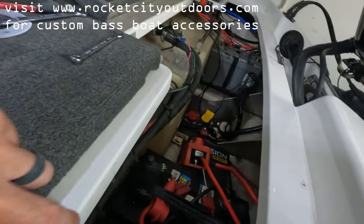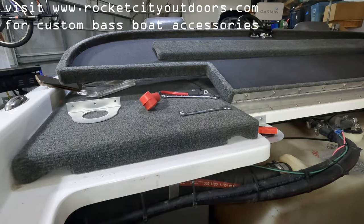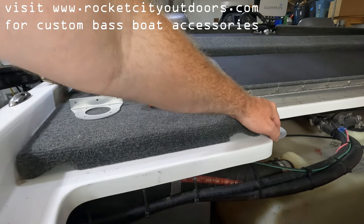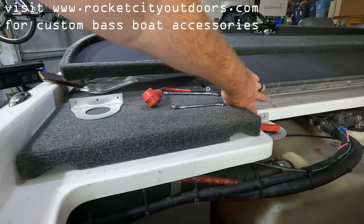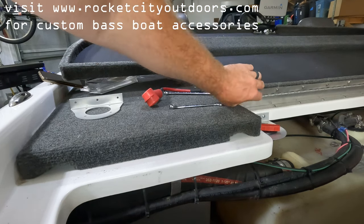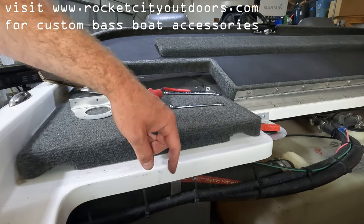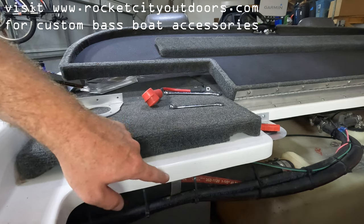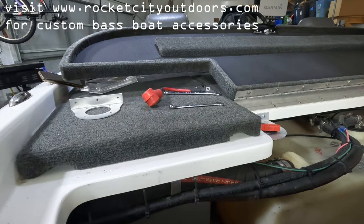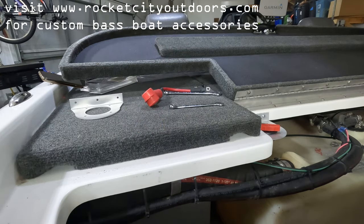Now we're going to mount the bracket. I have a previous video on my channel where I installed my remote drain plug, and when I drilled the screw holes I chipped the gel coat around the hole — it flaked and wasn't a clean hole. I've learned since then that if you put masking tape down over the area first it should help prevent that chipping, so we're about to find out.